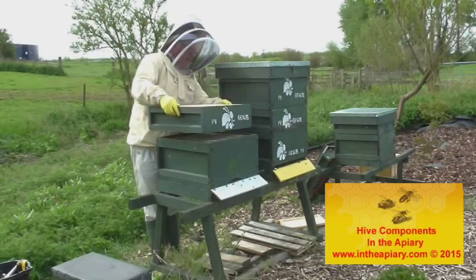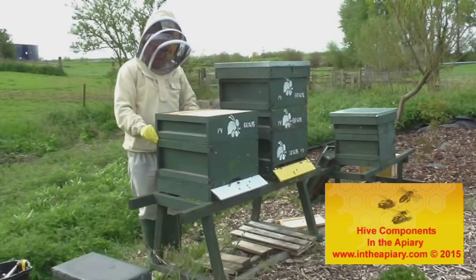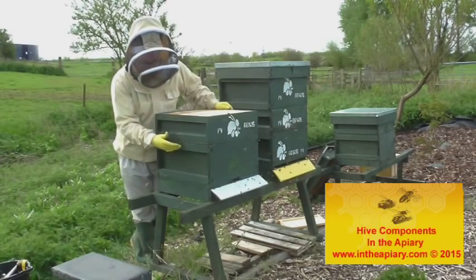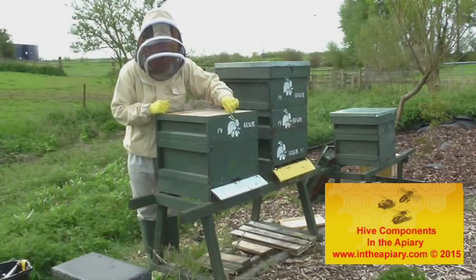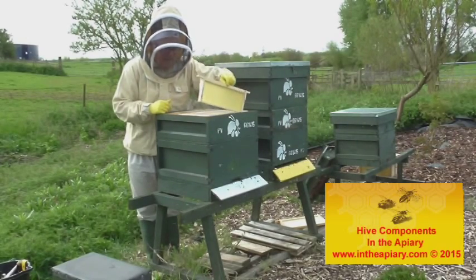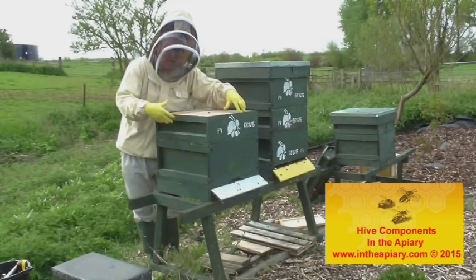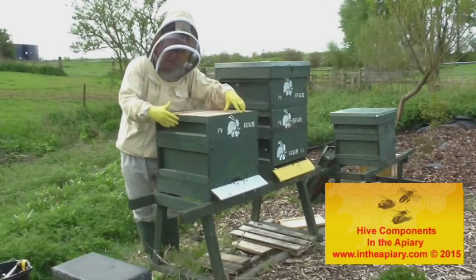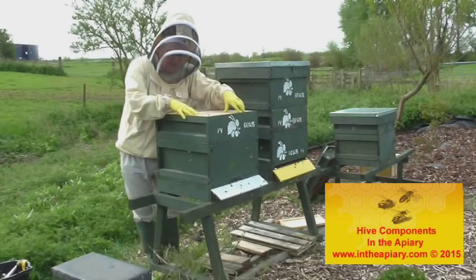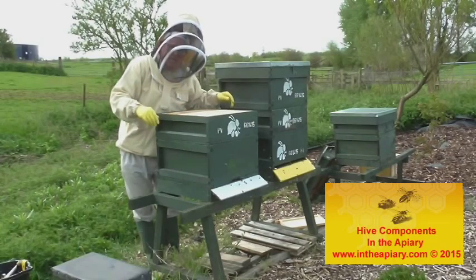And then on top of the brood chamber and Queen Excluder, you have what they call a super, which is somewhat shallower than the brood box, into which you put the super frames. As you can see they are shallower in turn. It's in this area that the worker bees will lay the foundation and subsequently put the honey stores. And it's that area of box that you work on when you extract your honey later in the season.